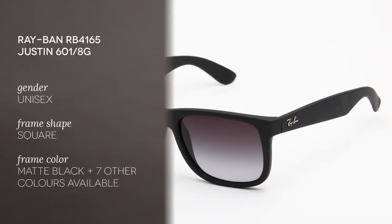Hi everyone and welcome to the Smart by Glasses YouTube channel. Today we're going to review this Ray-Ban RB4165 Justin in black color.